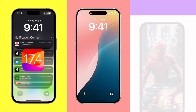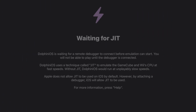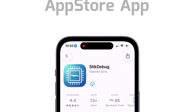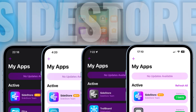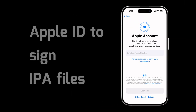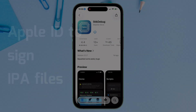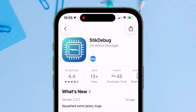If you are on at least iOS 17.4, iOS 18, or even iOS 26 and want to enable on-device JIT using an App Store app — which requires no jailbreak — then continue watching this video. For this demonstration, I will be using Sidestore, but you can use other signing tools like AltStore or Sideloadly, which use your Apple ID to sign IPA files. Another app we require is the Stickdebug app, which you can install from the App Store.